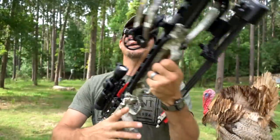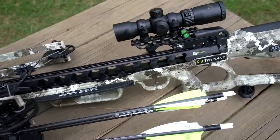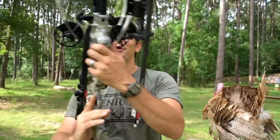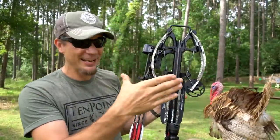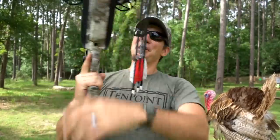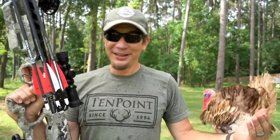Hey guys, Dustin here, and today we get to play with the 10-point Vengeant S440. The 440 means these bolts are traveling up to 440 feet per second, so pretty awesome. It's got a great trigger and it is just super compact — less than six inches wide once you cock it. But I don't want to just talk about all the details right off. Let's shut up and shoot.